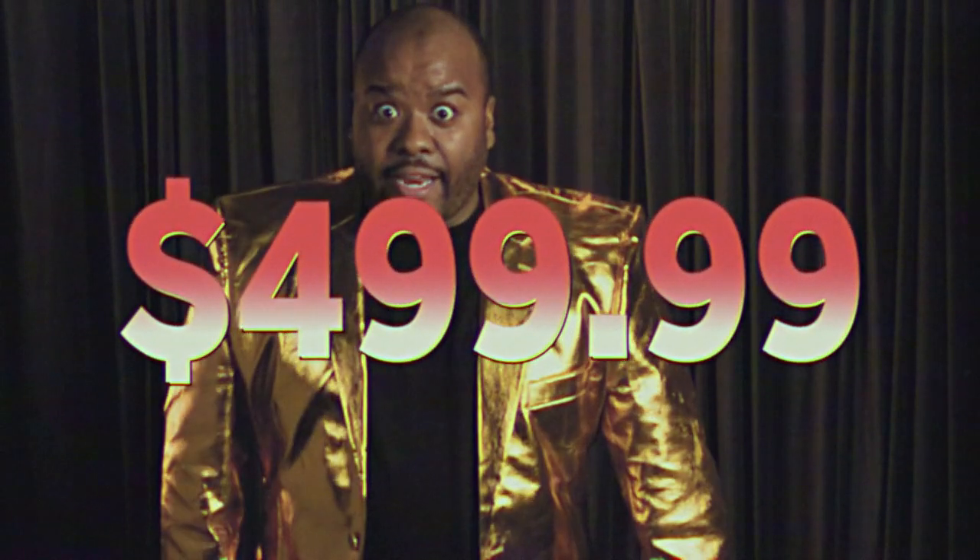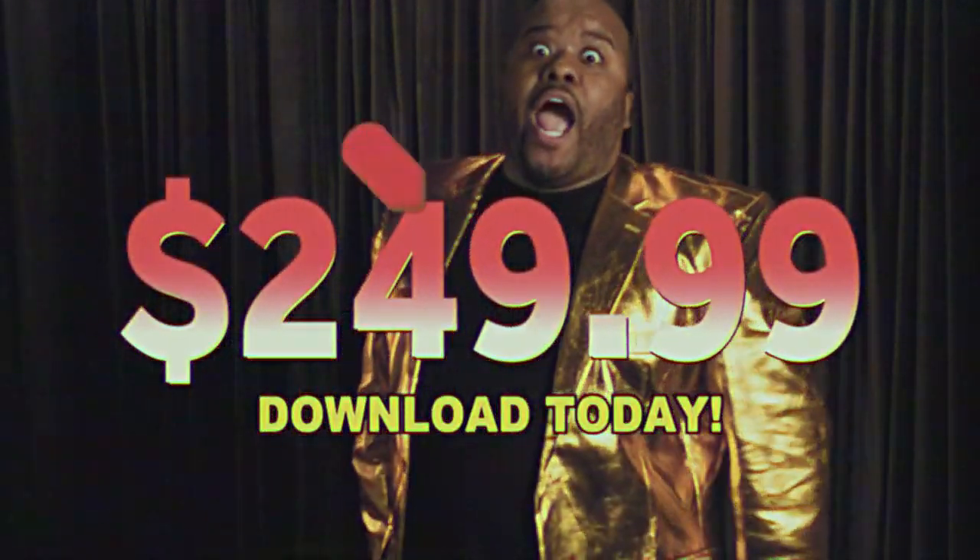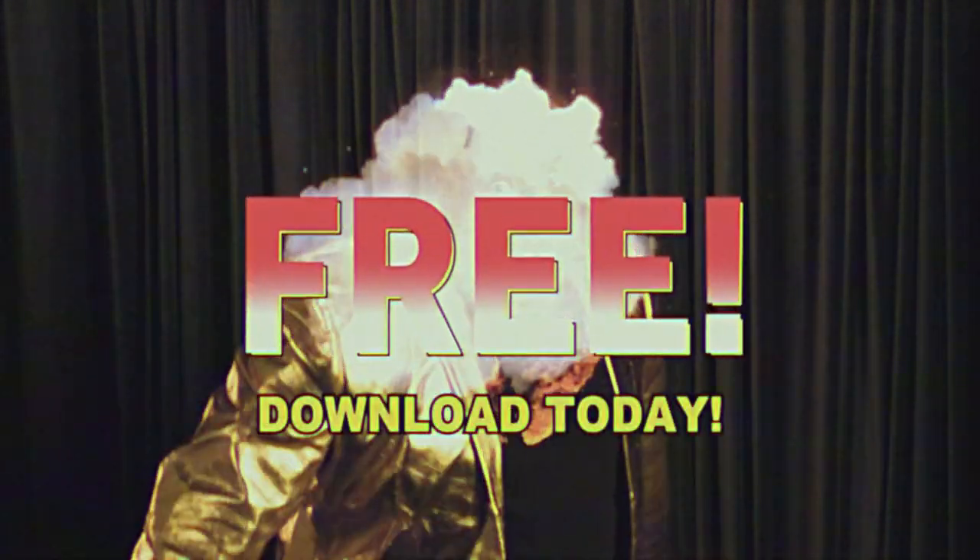What if I told you this amazing toolkit was $499.99? All right, now what if I told you it was $2.99? And you can download it today! Well, hold onto your butts, baby, because this priceless toolkit is for the low, low — free!